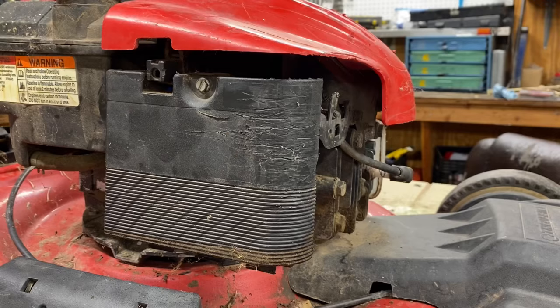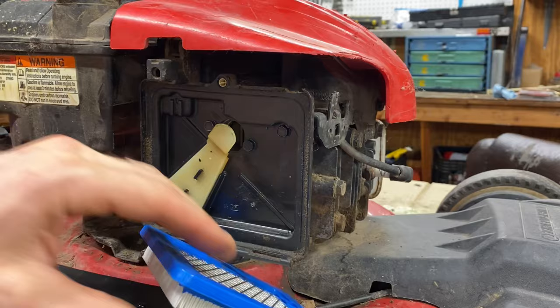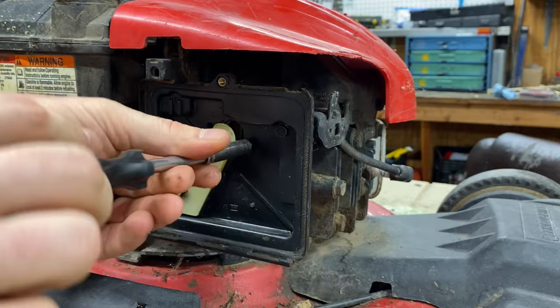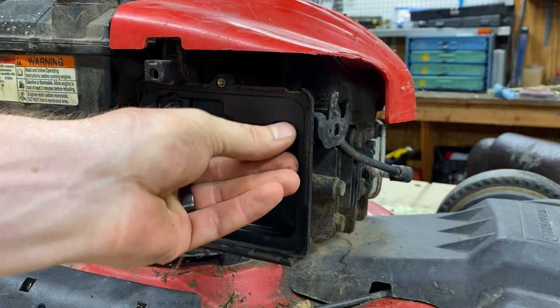The first step is to get at the actual carburetor. Take this air filter cover off — it's a good time to put a new air filter on it too if it looks pretty gnarly. Below it, you need to take these three bolts off. They're all eight millimeter bolts and they unscrew super easy. I'm pretty excited about this video because it shows that just any lawn mower you can fix, because 99% of these problems are just bad gas. All the ethanol in the gas clogs up the carburetor jets.